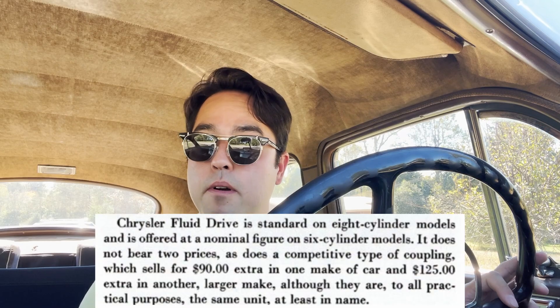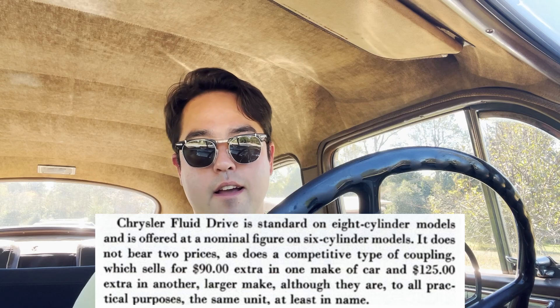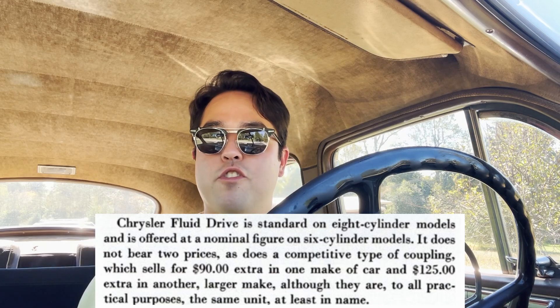The fluid drive they kind of touted as also being cheaper than an automatic. So you can drive like an automatic even though it's not an automatic, but don't spend as much. So a fluid drive car would be cheaper than an automatic car from a comparable make.